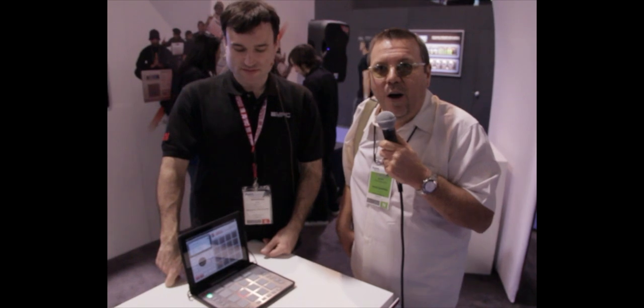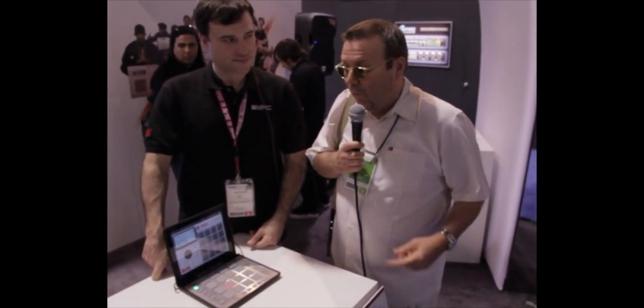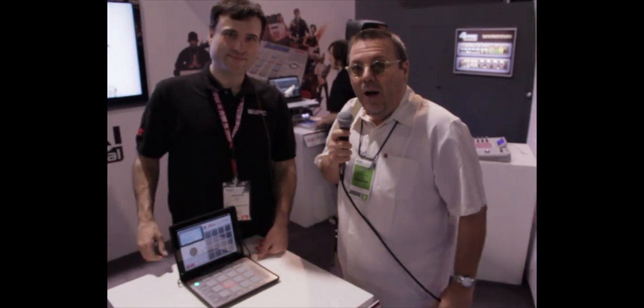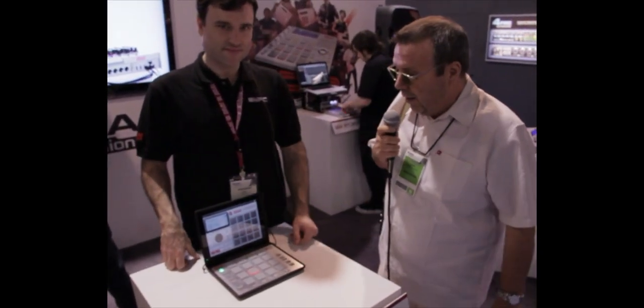Here we are at NAMM 2012, over at the Akai booth. There's been a lot of buzz about the new MPC, especially here on the iPad, but they've got three new ones we're going to take a look at. We're going to start here — I'm standing with Dan Gill from Akai, and he's going to start talking about this piece for the iPad.